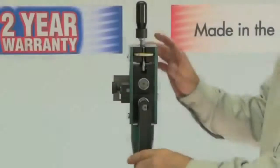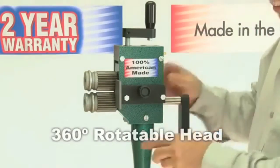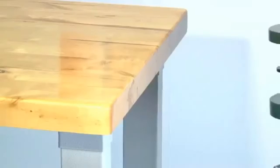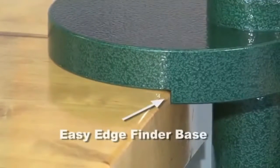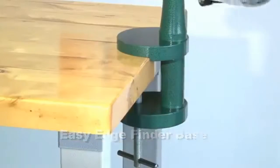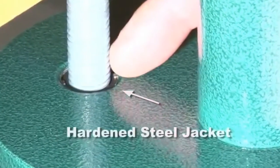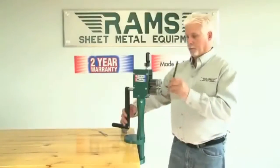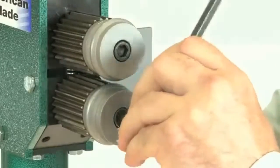A 360-degree rotatable head for operator preference. An easy edge finder base. A hardened steel jacket insert to prevent base clamp from stripping. By simply removing one screw, you can change to one of six available bead die sets.